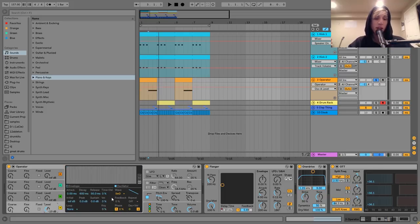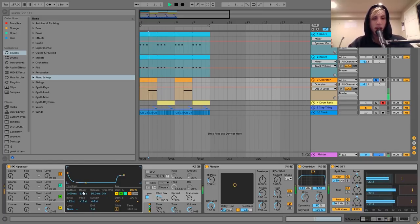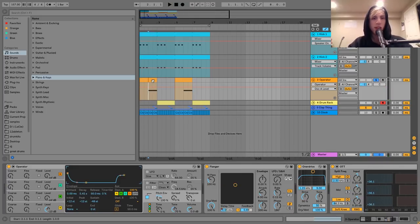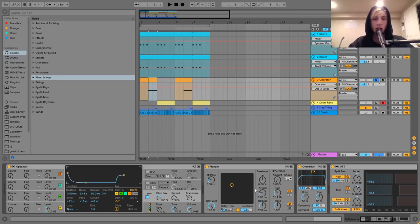The way I created this was basically using a saw wave and then I've got this pitch envelope on it in Operator. What the pitch envelope is doing is it's just going from plus 12 — so an octave higher than the note I put in — and then it's going all the way down to minus 48 semitones. Then I just kind of played around with the decay and got it so it would play for exactly a bar. The key is just to play around with the timing of it to get it to go down like that.